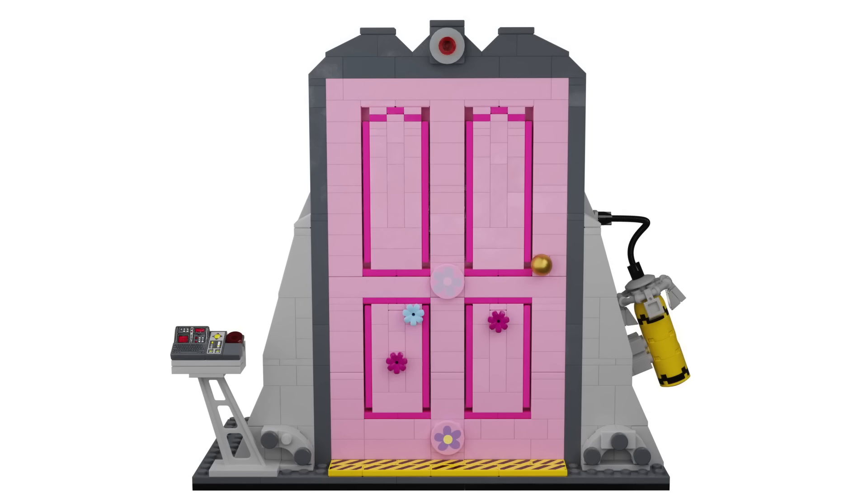Honestly the smaller one looked a lot better, even though it does look a bit small for this build — you've got to make do. On the front of the door you also have a bunch of flower pieces, some two-by-two round printed flower pieces, and a gold Technic ball piece as the little handle.